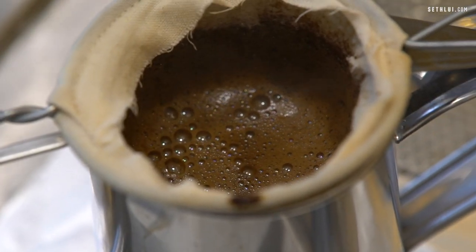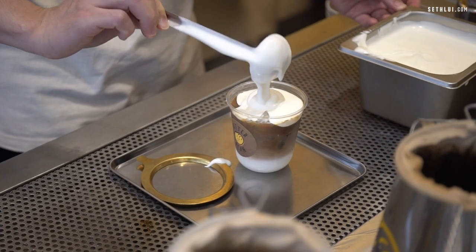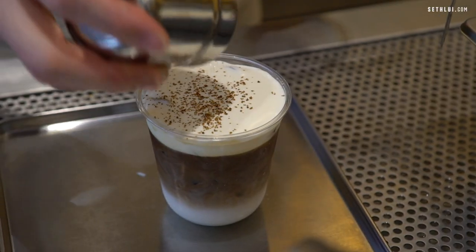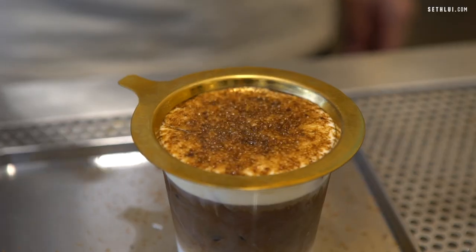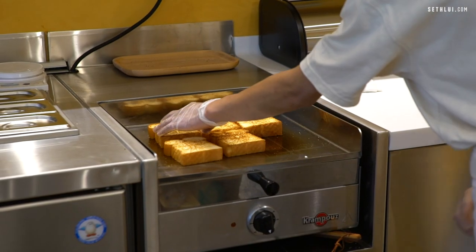I'm watching them make the brulee kopi latte. There's fresh milk, then the kopi itself, topped with a salted cream foam, and then they put a ring over it and torch it. They sprinkle some sugar first so that when they torch it, the sugar caramelizes — that's how it becomes a brulee.